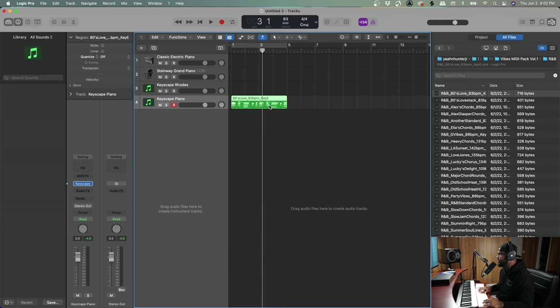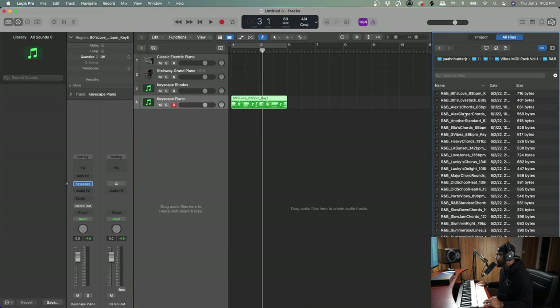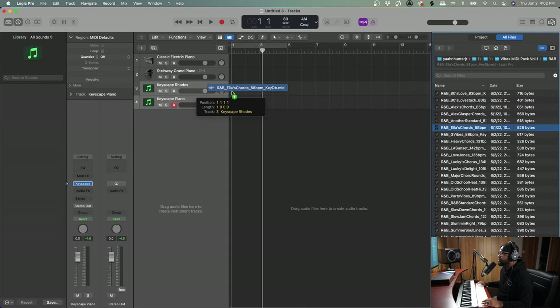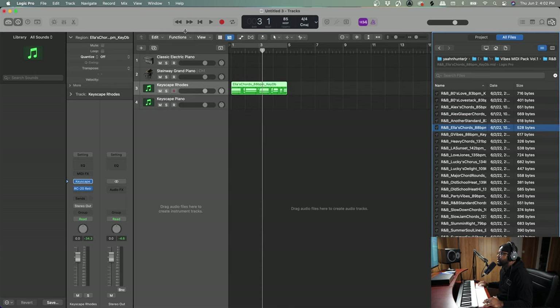You can see how crazy this can get very quickly. We have the genres of lo-fi, pop, and R&B. We're in the R&B folder and there's so much stuff in here. Let's go into Ella's chords and put this into the Keyscape Roads — since it's Logic native, it's going to pick up all of the tempos automatically.